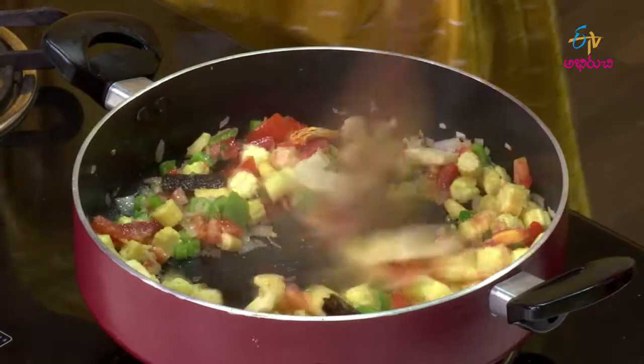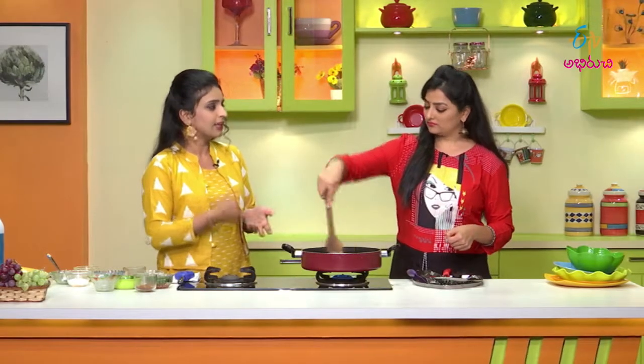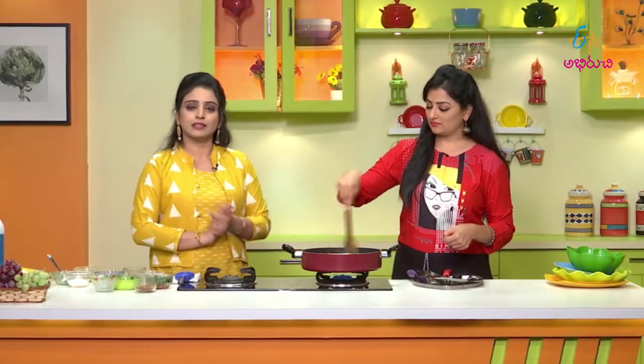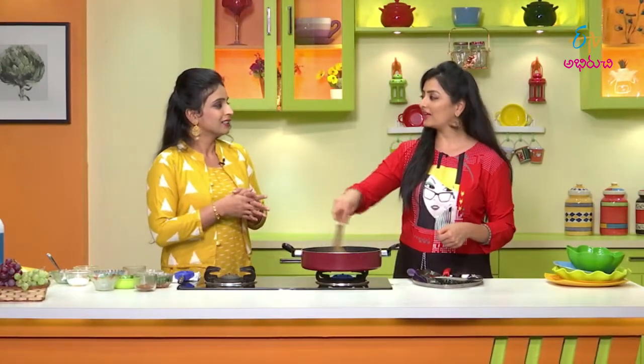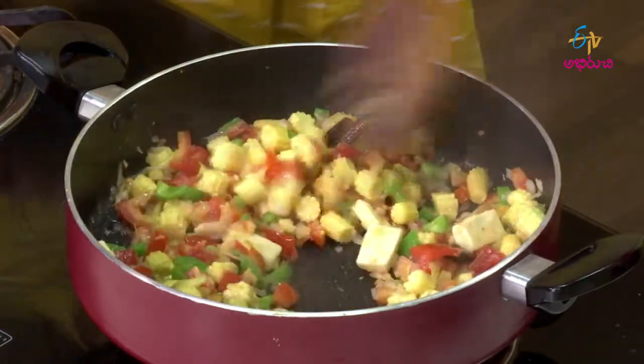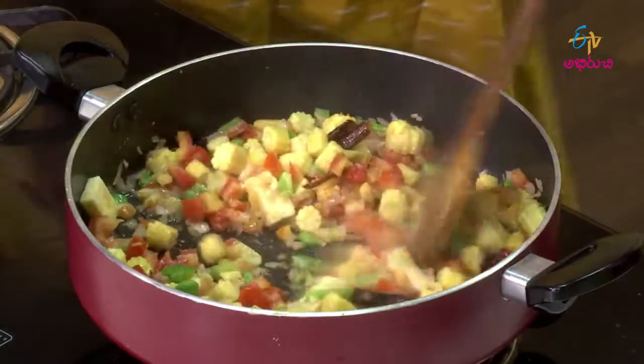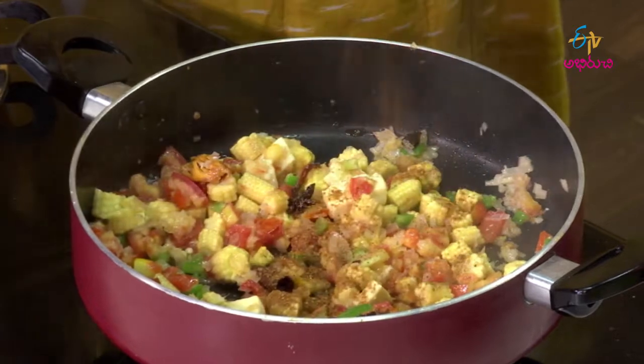This is also healthy. For kids, they have to eat the tomatoes, and for baby-to-beauty they will eat the capsicum and beans. Let's put the next one — we put the garam masala, half-pun garam masala.